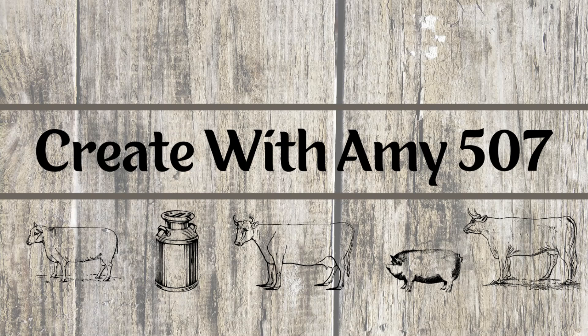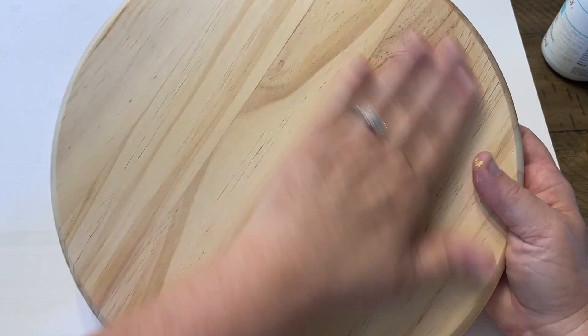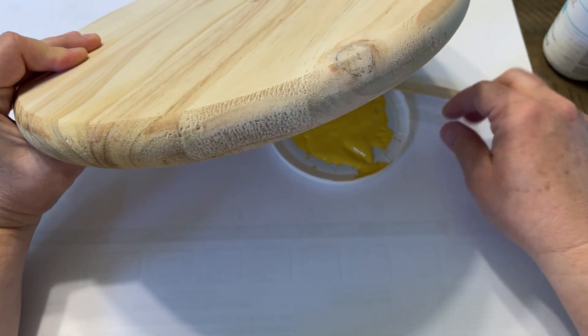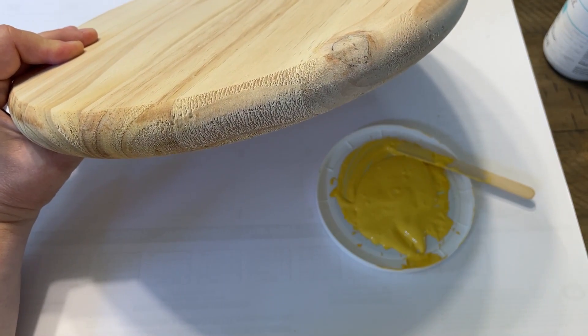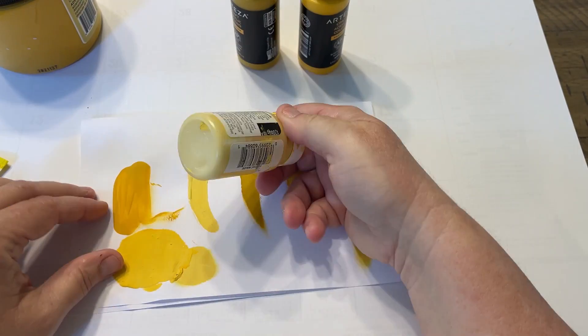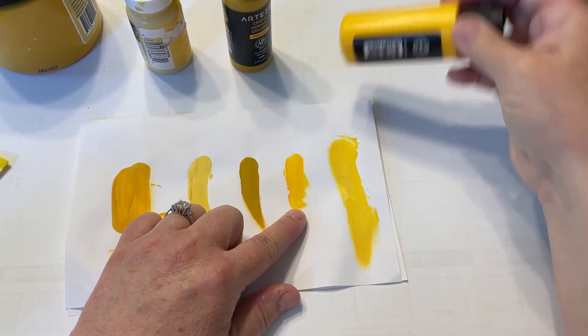Hello friends, this is Amy, welcome to my channel. Let's get started. This is called an edged glued pine — it's just a thicker round. I found this at our local Menards, and I believe you could find these in other hardware stores. Now I'm just looking at some colors to paint this.